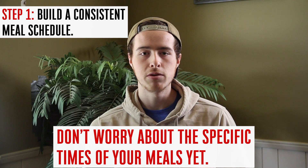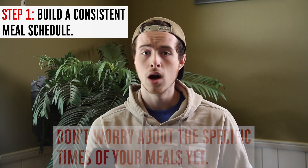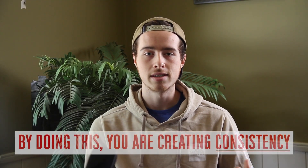I'm not really concerned about how you spread them out throughout the day, or the specific times relative to your workouts, and all that more complex stuff. Literally, all I want you to do is eat at consistent times throughout the day. This will help you get on a consistent meal schedule.